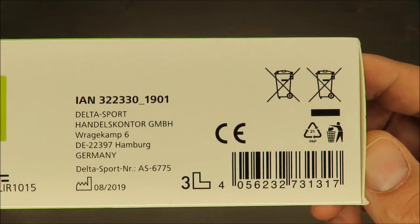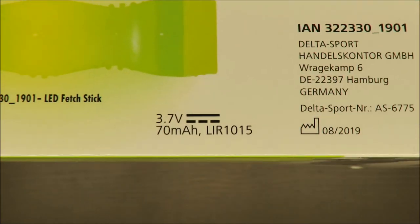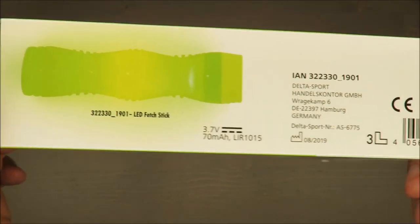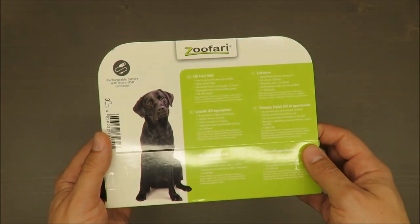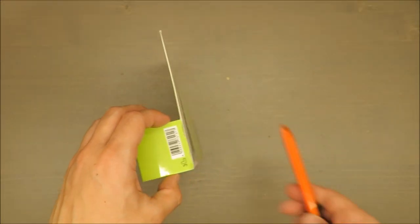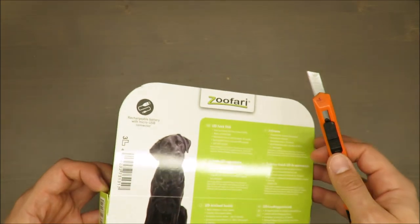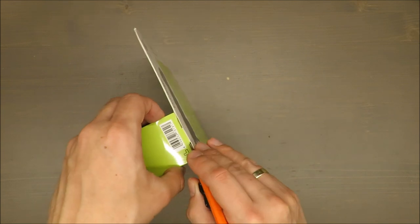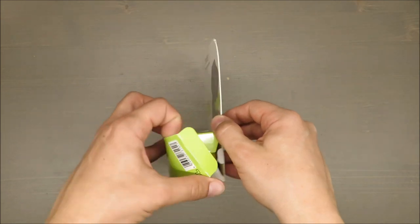It has a 70 milliampere-hour battery with a standard voltage, so I'm assuming you can charge it using your standard smartphone charger. It's micro USB, which is the standard that's going away now that USB-C is more and more common on the market.